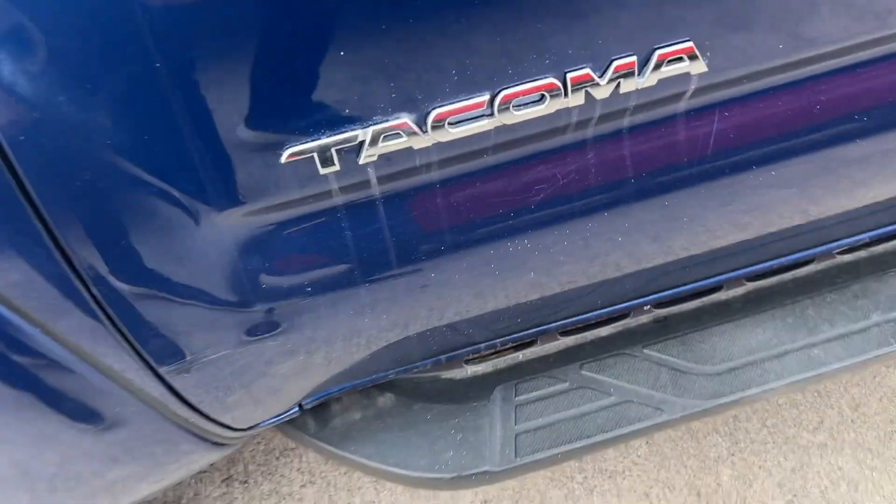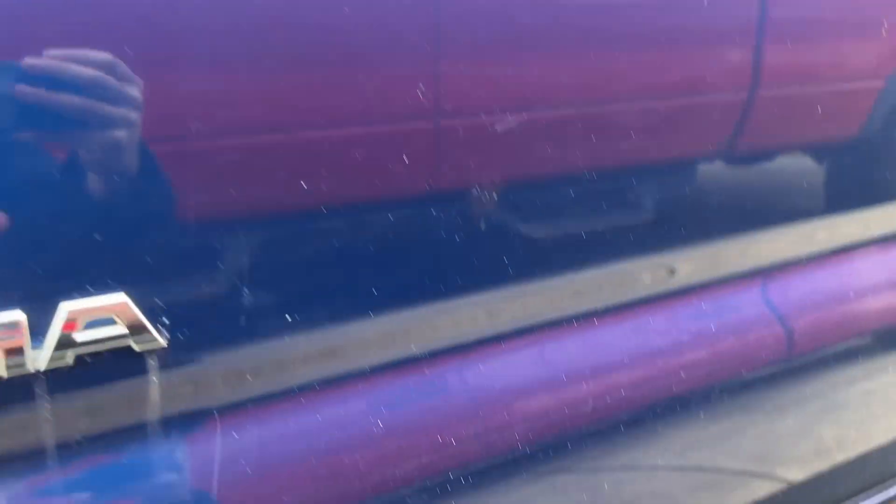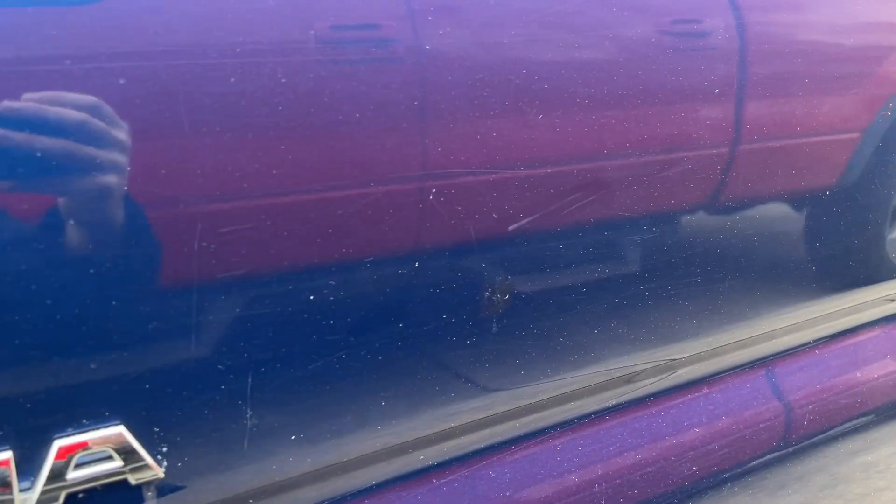There is some gunk under the Tacoma — that's not scratches, that wipes right off. And then you'll notice a few little smudges in the paint here. There's some touch-up paint here that I'm noticing.